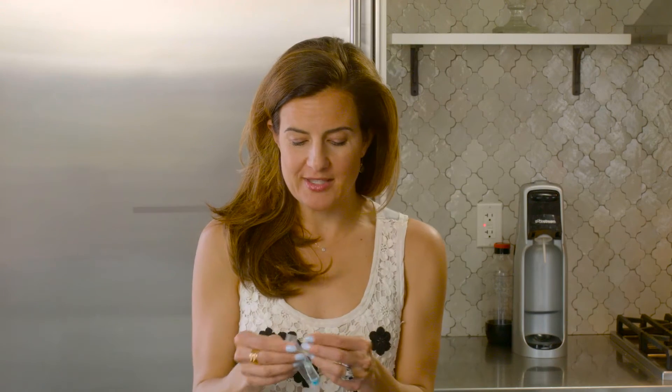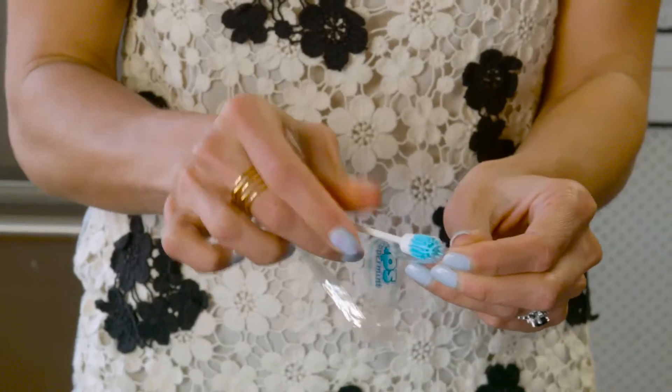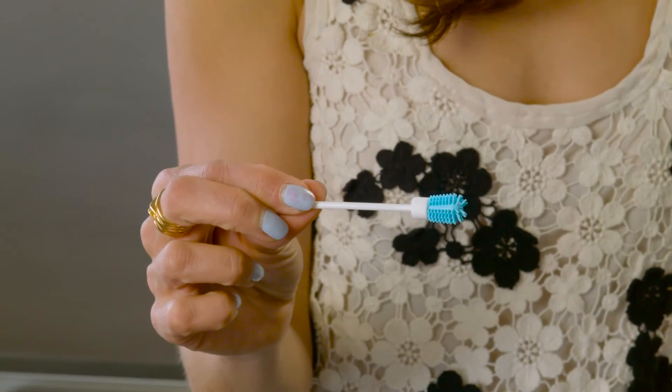We had these at our travel events and they are so cool. It's just a little — looks like a toilet brush — a little toilet scrub brush, and then the other part is like a little toothpick. So go through, make sure you don't have any lettuce between your teeth, and then you just brush with these.